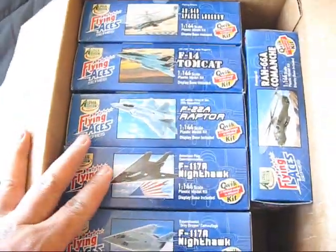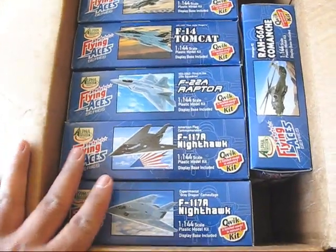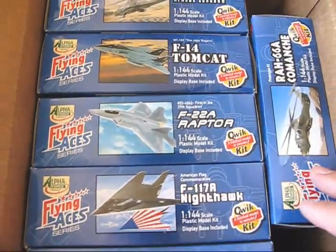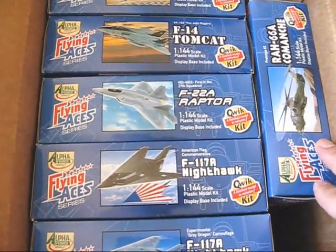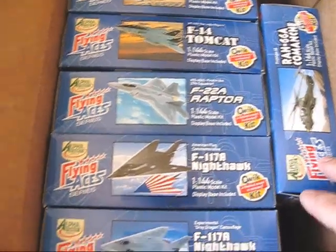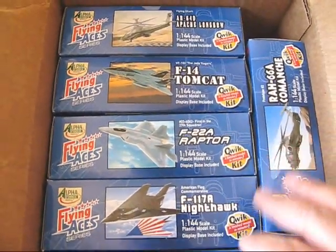I am definitely going to be putting these together and enjoy feeling like a kid again building plastic models. I'm probably going to do a build video — I don't know if I'll do it for all of them, but for at least one. It'll be a sped-up time-lapse video, so watch out for that. Hope you guys enjoyed, and thanks for watching.